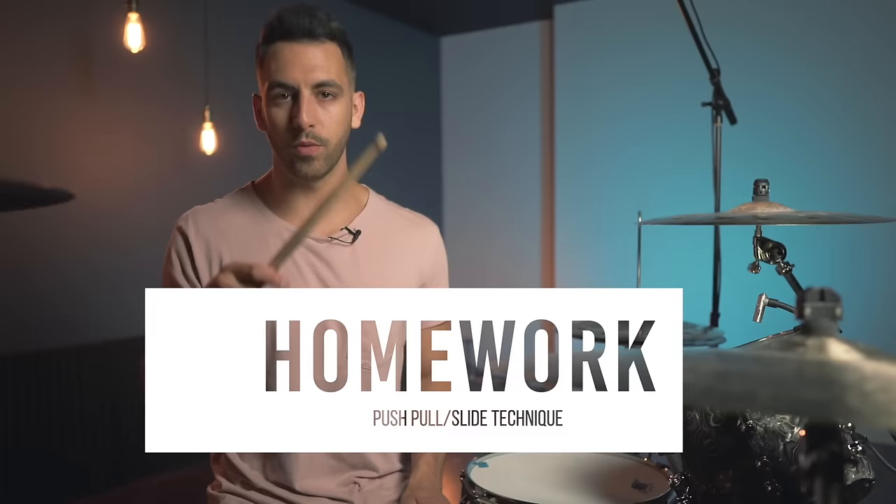So now let's talk about your homework and how we are going to apply these exercises. What I want you to do is work on the push-pull between your hands and your feet — I want to get those two things talking to each other just a little bit more. So the exercise I want you to do is a push-pull with one hand and then a slide technique with your foot. So right-right with one hand, then kick-kick, and then you switch: left-left, kick-kick. So your kick isn't going to change, but your hands are. The idea here is to work on the push-pull both between your hands and your feet — your foot is doing the slide technique, push-pull on the hands, slide technique on the feet. And we're going to go really slow here.